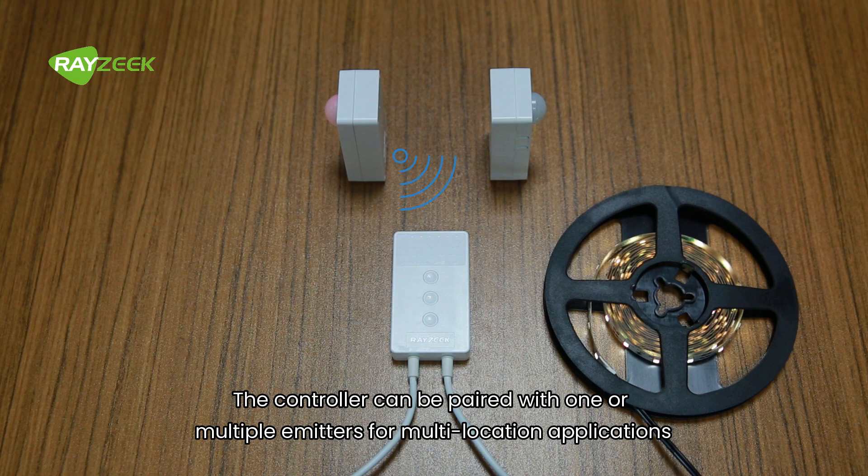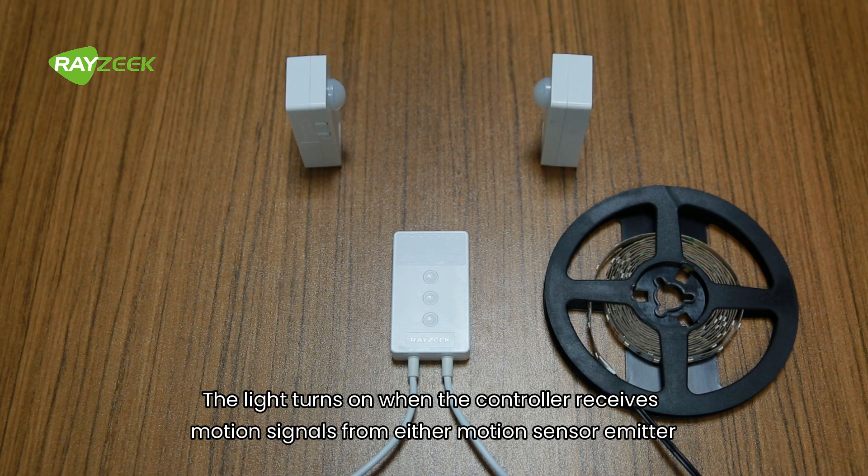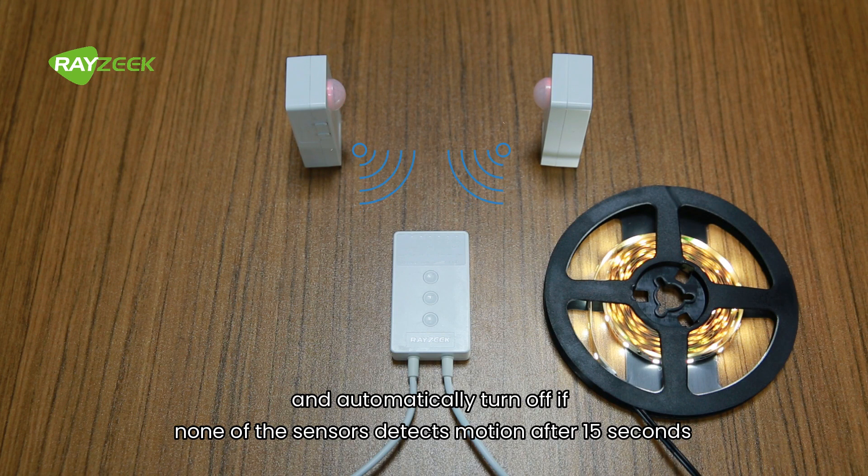The controller can be paired with one or multiple emitters for multi-location applications. The light turns on when the controller receives motion signals from either motion sensor emitter, and automatically turns off if none of the sensors detects motion after 15 seconds.